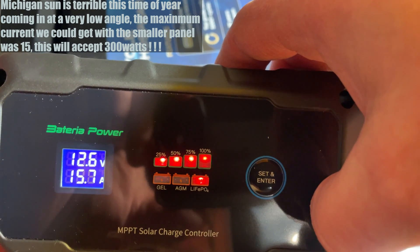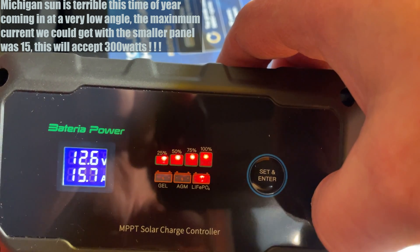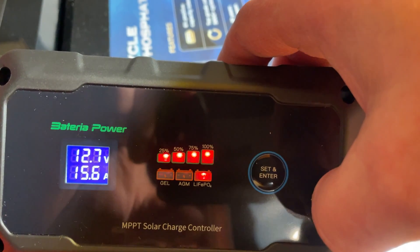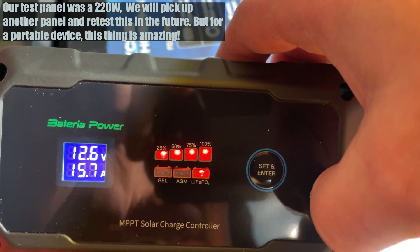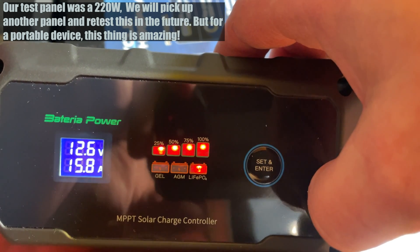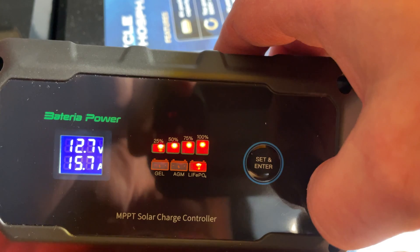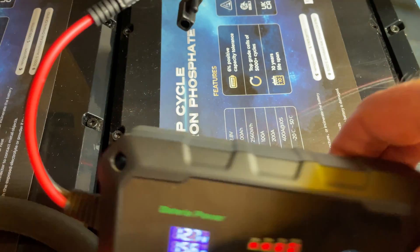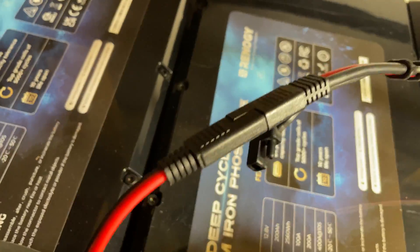Now in Michigan the sun's kind of at an angle, so we'll have to see. It's late in the afternoon, so I may not get the full 20 amps out of this thing. But as you can see, we're almost at 16 amps — I'll move the panel around a little bit to see if we can improve that.